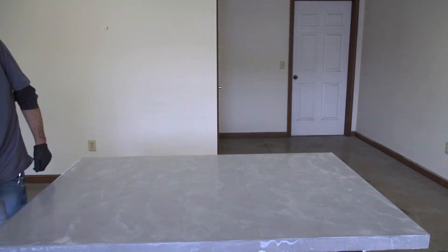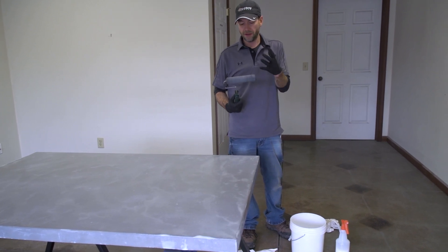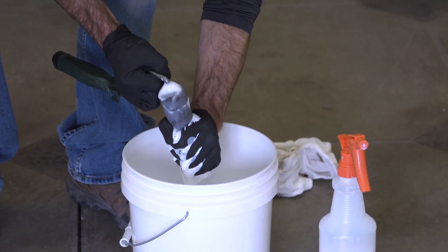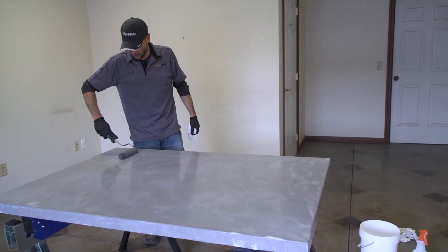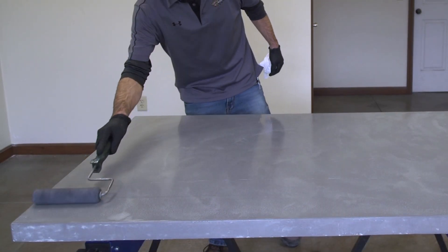Now that it's been about five minutes, we're actually going to start pulling material off and start finishing the product. The first thing I like to do is just take my roller — it's pretty saturated at this point — and wring it out into a bucket. I'm going to start by just rolling it back over everything in one direction again, and at this point we can feel the urethane is actually starting to tack up just a tiny bit.